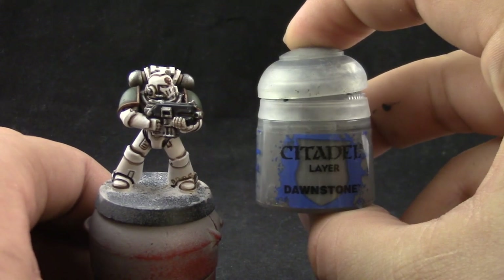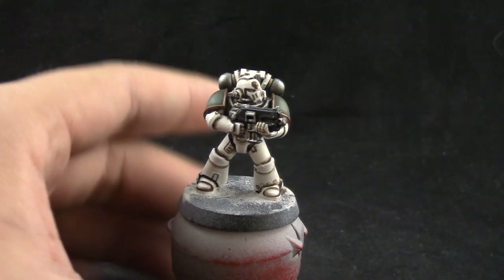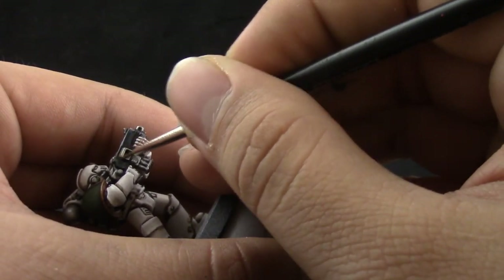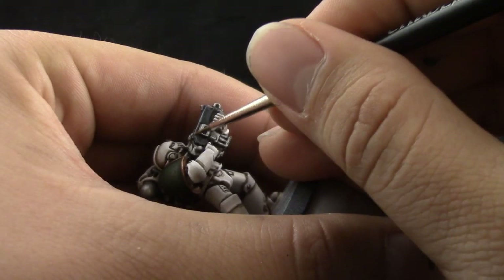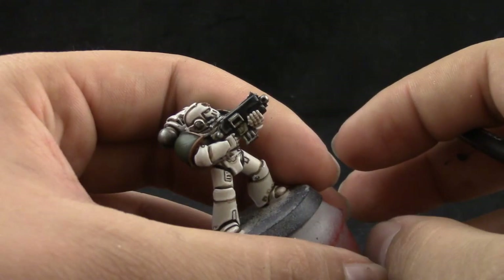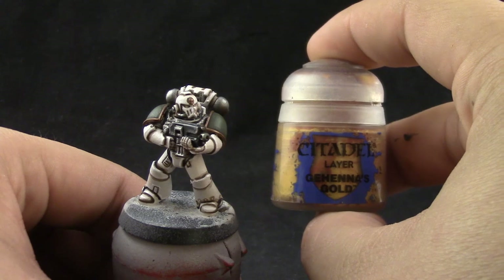Next, with Dawnstone, I'm going to give a final highlight to the bolter — only on the sharpest edges of the bolter, very thinly edge highlighted, so that just a little bit of the Eshin Gray shows beneath the highlight.